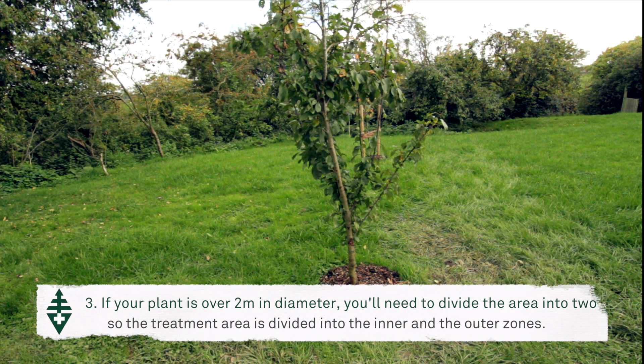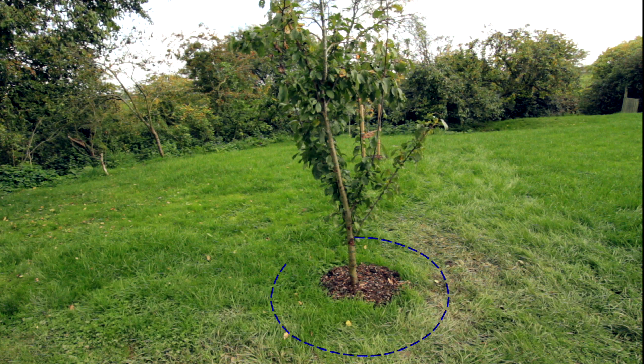If you've got a larger tree with a diameter of over 2 metres, you need to divide the area within the drip line into two, so you have an inner zone and an outer zone.